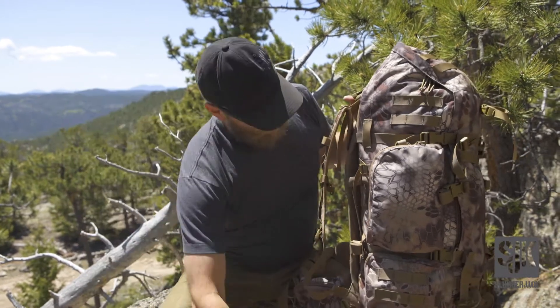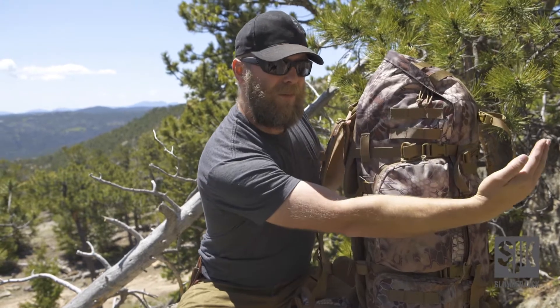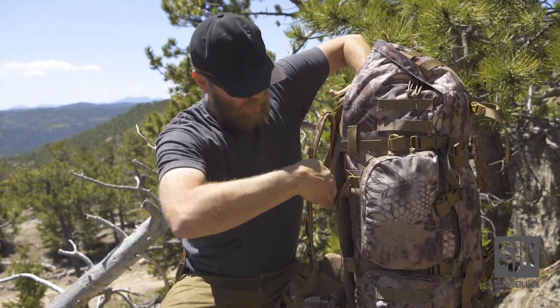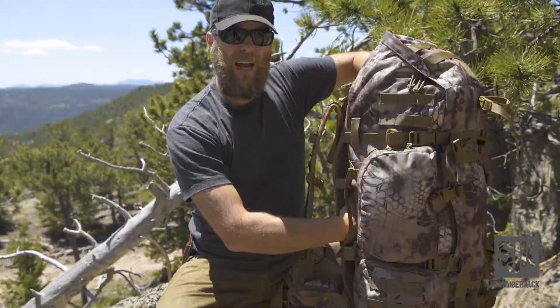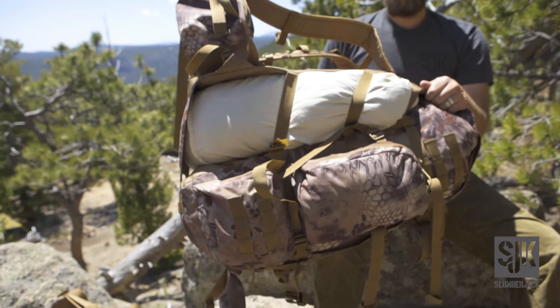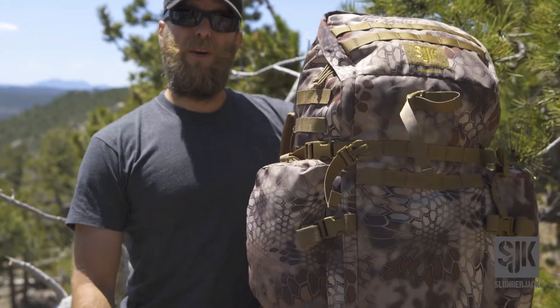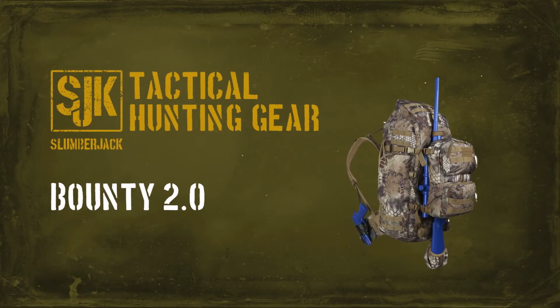You can also, as a result of the compression straps with tons of webbing, float the pack bag away from the frame, which allows you to run any sort of pack bag, quarter, or anything actually in between the frame and the pack bag. This is the Bounty 2.0 — check us out at slumberjack.com or visit your local retailer.